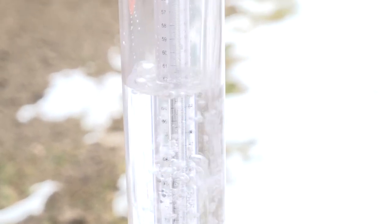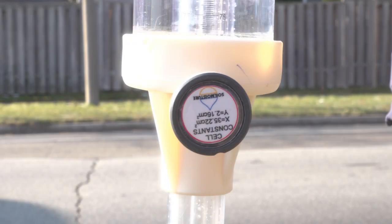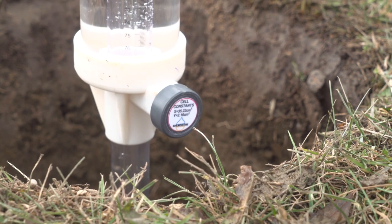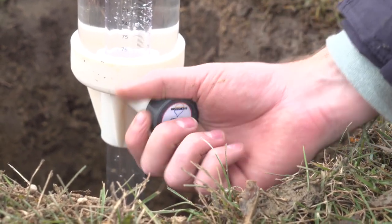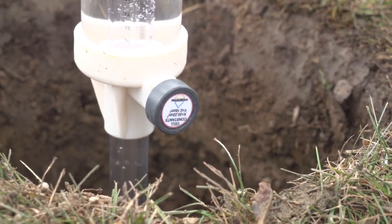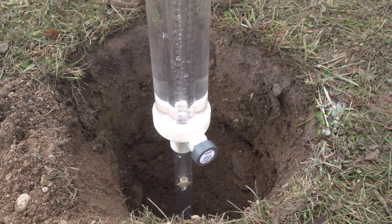Remove the reservoir plug and fill the reservoir with water. Use the reservoir valve to switch between using either the inner or both reservoirs for supplying water to the borehole. Turn the valve up to 12 o'clock to use both reservoirs, or down to 6 o'clock to use the inner reservoir. The inner reservoir should be used if the soils are of low permeability.